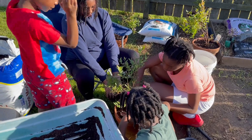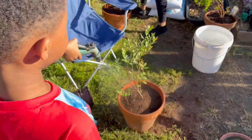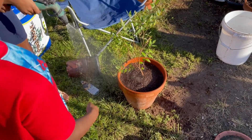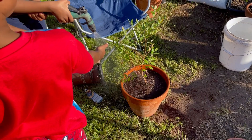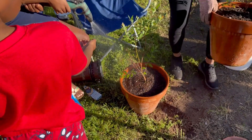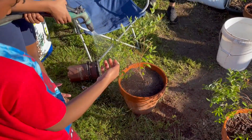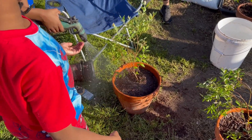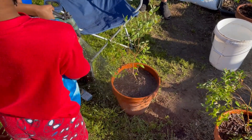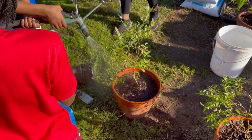Can I water it? Sure. Move back a little or you'll get wet. I don't want your shoes to get wet — you have to wear those at school tomorrow. Well, it might be dry by tomorrow.